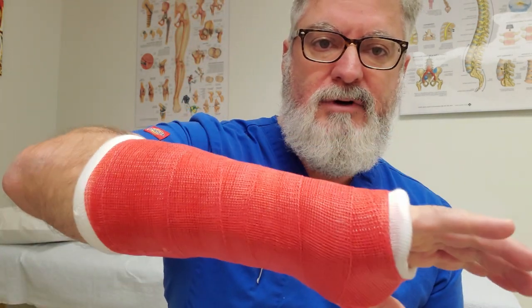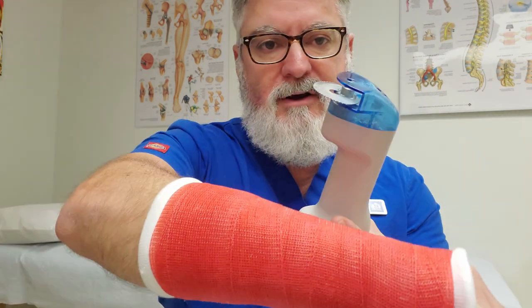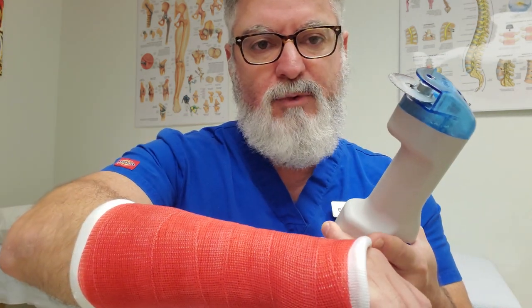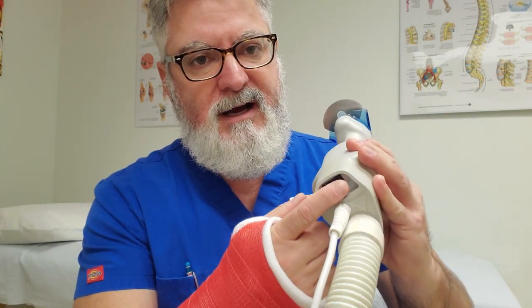So what we're going to do today — this is the cast. We're going to remove a short arm fiberglass cast: two layers of fiberglass, a layer of cotton web roll underneath, and a stockinette. The cast saw is pretty easy to operate. It has two speeds — a low speed and a high speed.